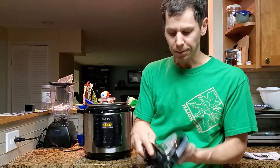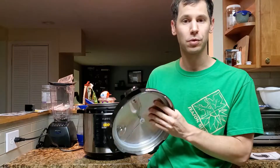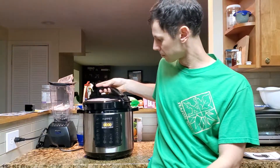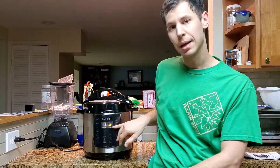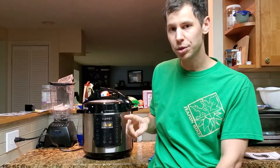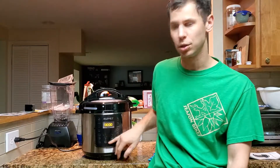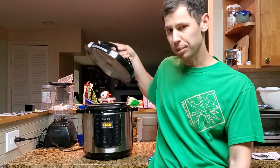So the top here — it's got a lot of safety features. If I put the lid on, it's going to alert me that the lid is on but not closed correctly. So I have to turn it. Now it's going to let me go ahead and pick what I want to do, but it's not going to let me do that unless the lid is on correctly. So that's pretty neat.